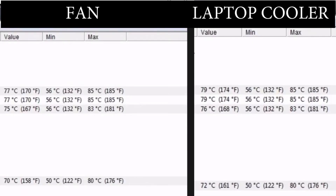With the fan it is 77 degrees on the CPU and 70 degrees on the GPU. On the laptop cooler it is 78 to 80 degrees on the CPU and 71 to 72 degrees on the GPU.